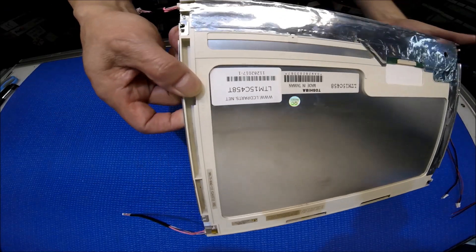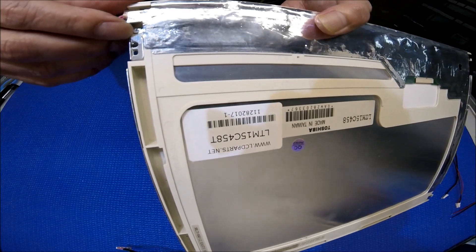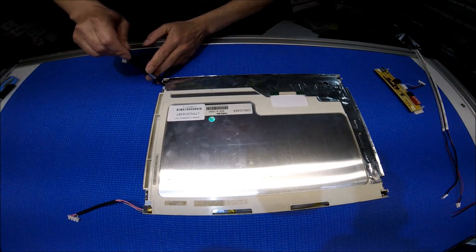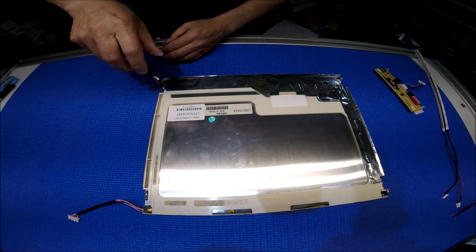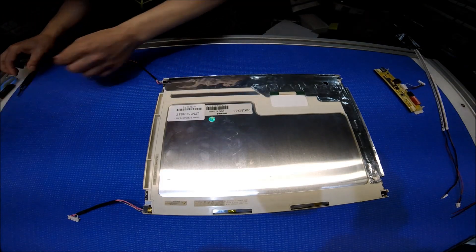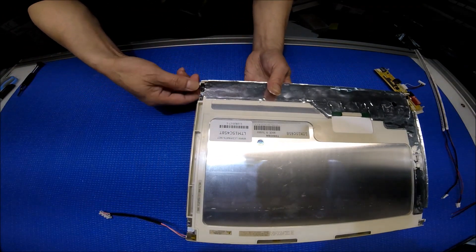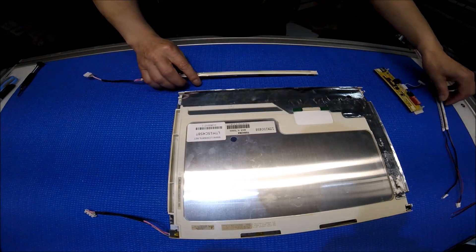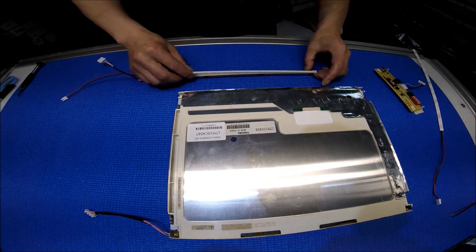So basically, if you see the reflectors held by screws, you unscrew them and then just grab the wire and slightly slide it out. Then you just mount it right back.